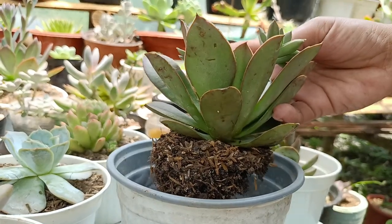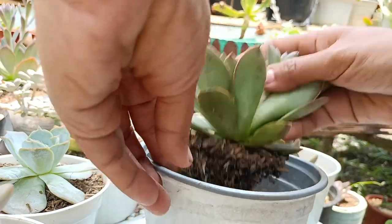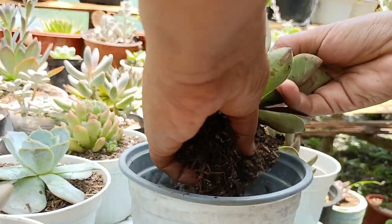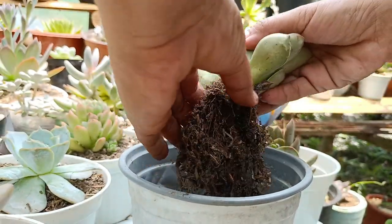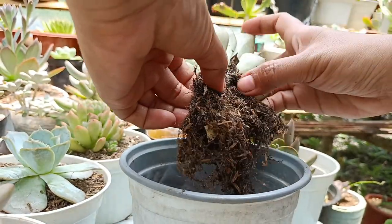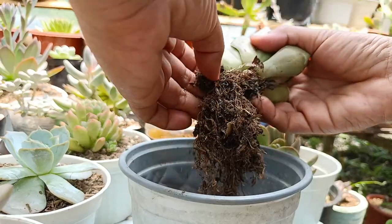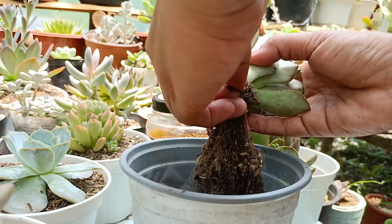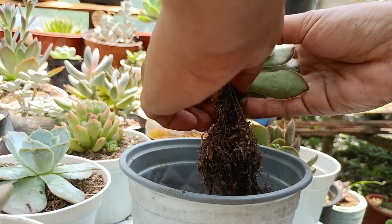Hindi ko alam kung dahil ba din sa babies kaya siya nagkaroon ng maraming milibags. Root bound na ito nung nai-uproot ko. Itapon na natin itong soil guys — hindi na natin ito gamitin ulit. Namumuti — puti talaga yun siya, namumuti sa milibags. Pati roots — nakapenetrate na sila sa roots. Sobrang healthy nito, tapos bigla nagkamilibags.